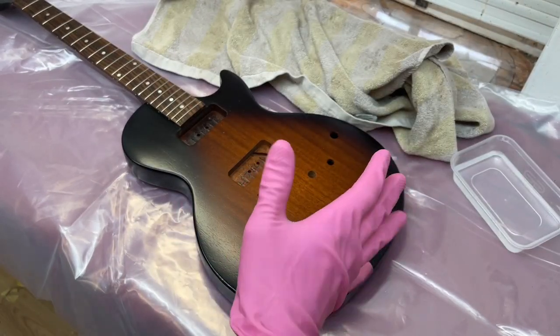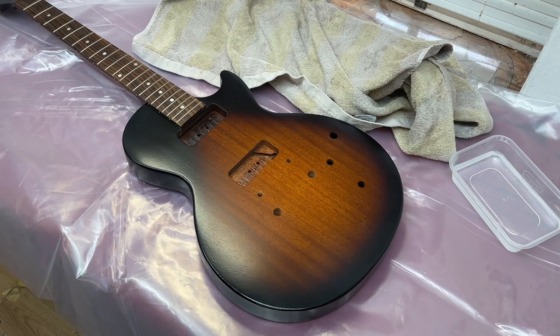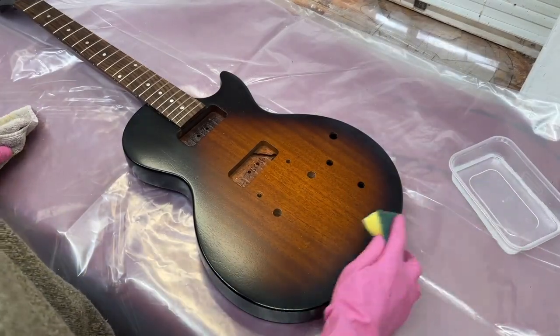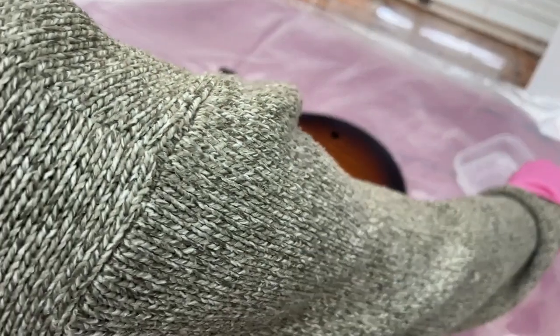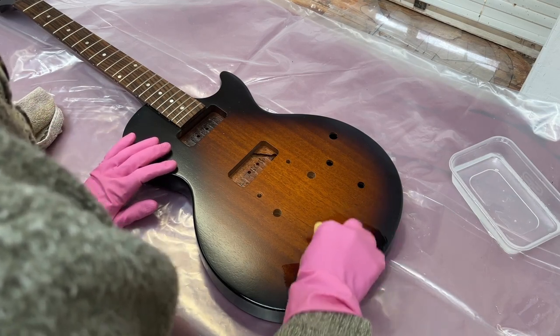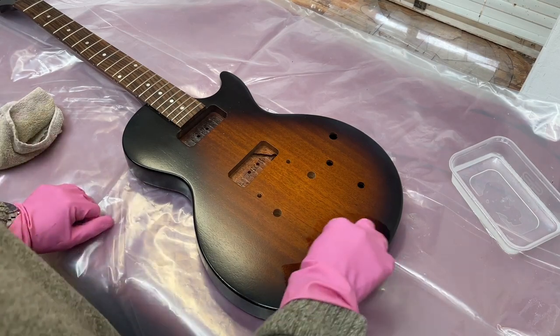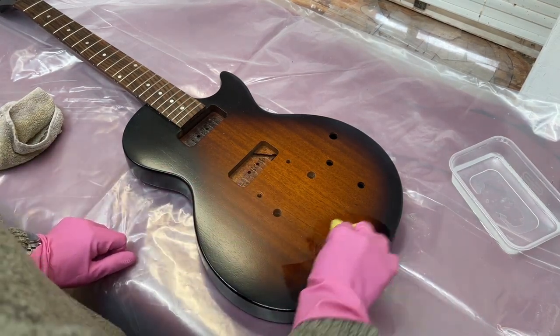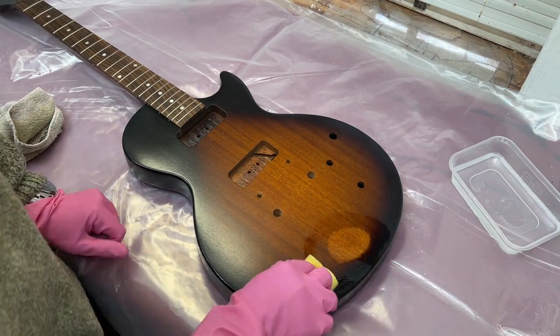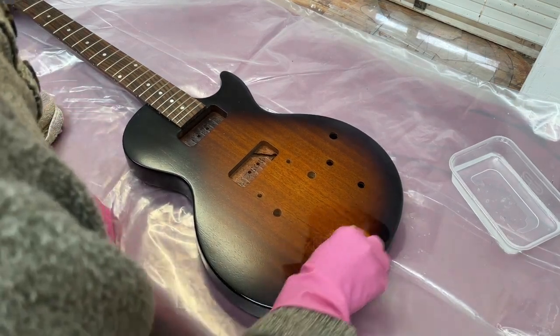We're going to get started now, just dipping the sponge in the acetone, applying it, then rubbing it off with the towel. You can see it's just starting to take the clear off and getting into the colour coats. Just keep rubbing at it. There are certain bits I don't want to get this on, like the side dots of the neck, and obviously the headstock face too, because we don't need to change the colour or the look of that.